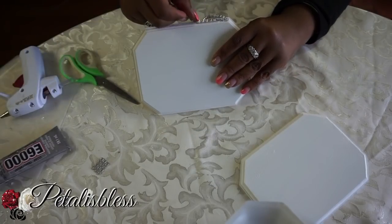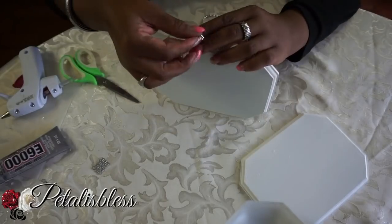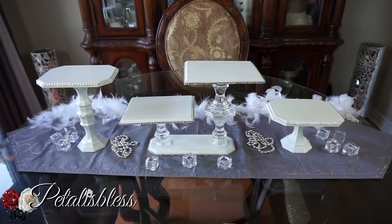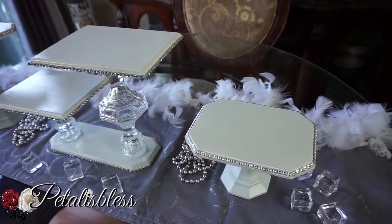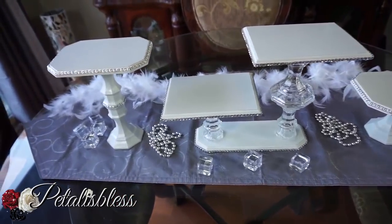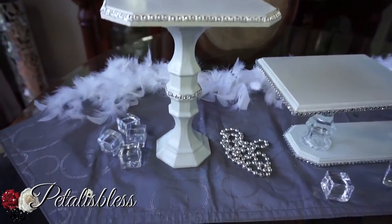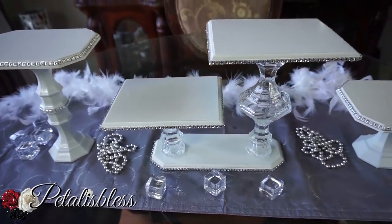Here's our finished look everyone — our bling decor stands! I love how they turned out. They look very nice and blinged out with the rhinestones going all the way around. Two stands I painted all white, and this middle stand I left the candle holders clear. I think it gives a nicer effect with the trays painted white and the clear candle holders holding it up.